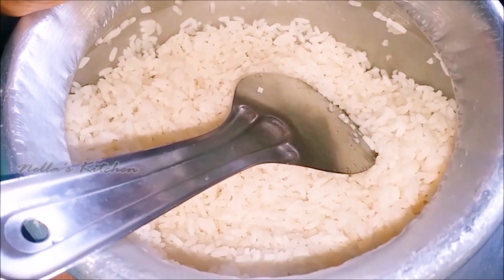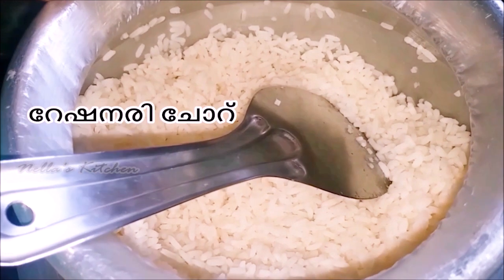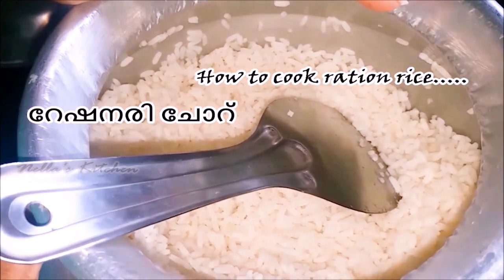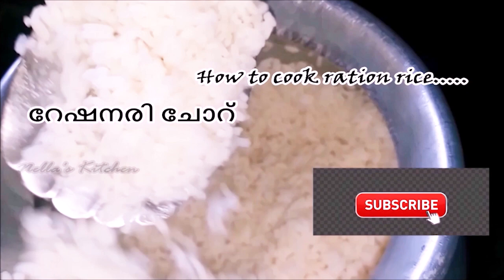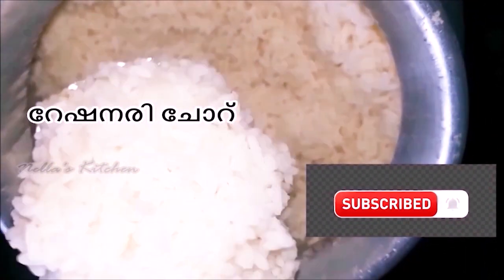Friends, I will share the rationale with you. I will share my channel with you. Subscribe to my channel and click the subscribe button.